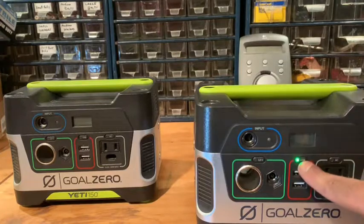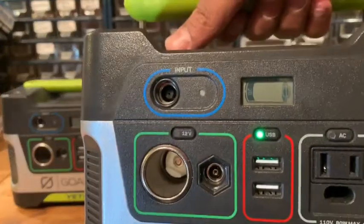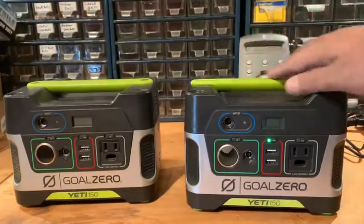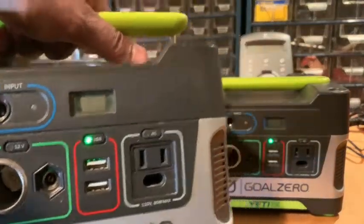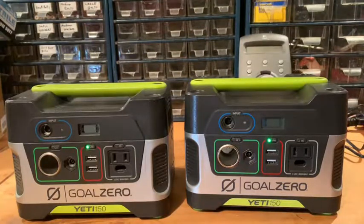I recently unplugged them getting ready to use them for a camping trip, turned them on, and they're both at 20%. No matter what I do — charge them from the car, solar, or the wall — they just won't go over 20%. I called Goal Zero and they told me to try opening up the top, disconnecting the battery to reset it.